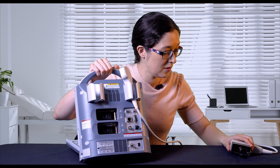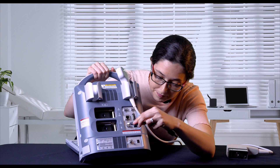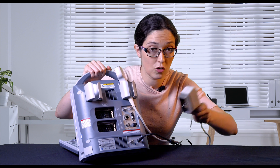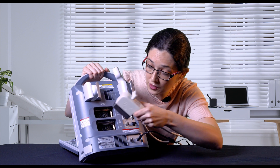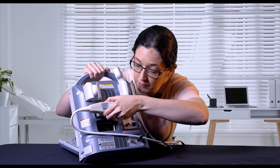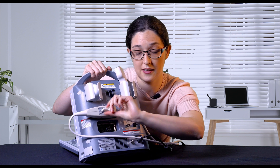To get started, plug the power cable into the back of the machine. Orientate your transducer according to the diagram on the back of the system and secure it by twisting like this.